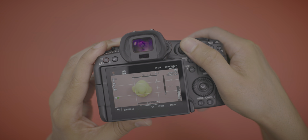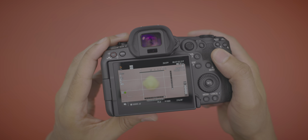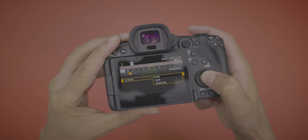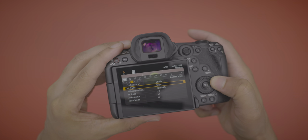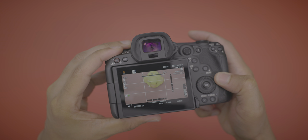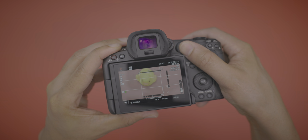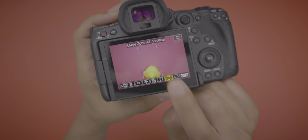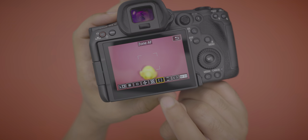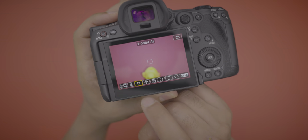You don't get as many focus options in video mode on the R5C as you do on the R5. In video mode you have a focus rectangle you can move around and resize, but in photo mode — or on the R5 — you have a much bigger selection: large zone, vertical zone AF, expand AF area, et cetera. It's just much more robust as far as focus modes are concerned in photo mode.